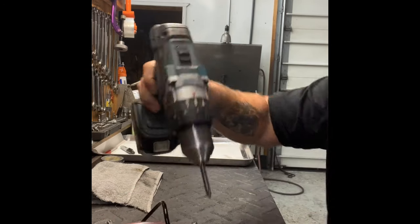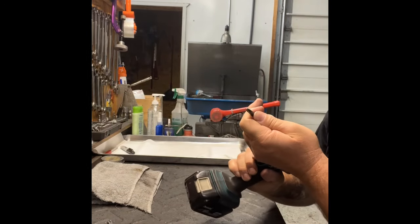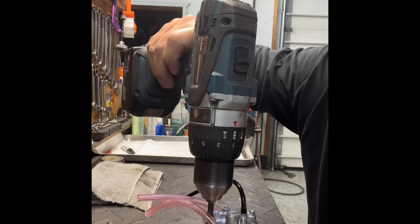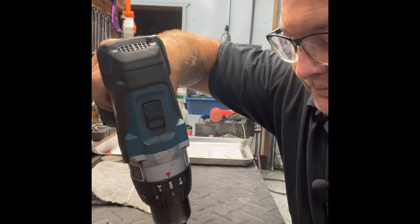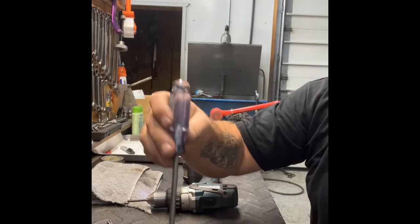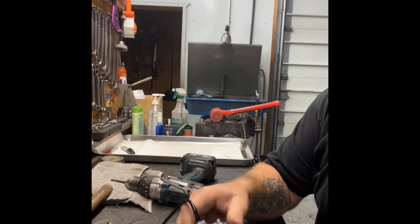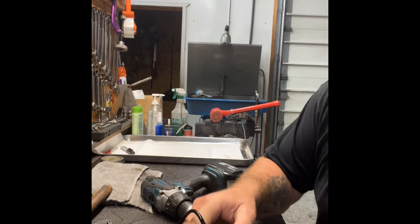Now let's pop the bowl off — get all four screws out. If a screw gives you trouble, grab a Phillips head and a hammer, put it on the screw, and whack the end hard to jar it loose. Typically the screw will come out after that.